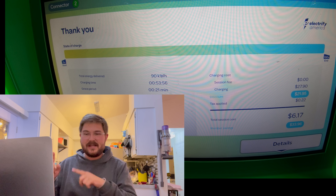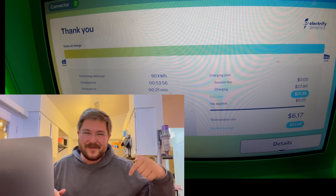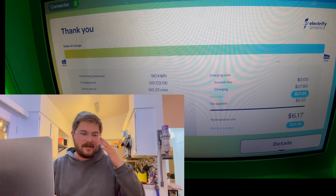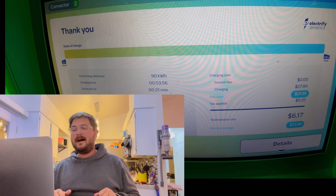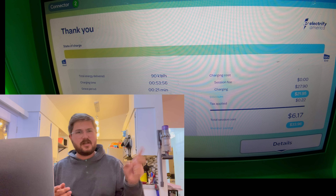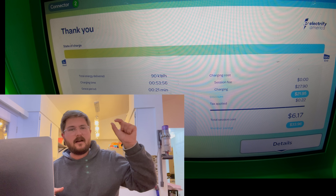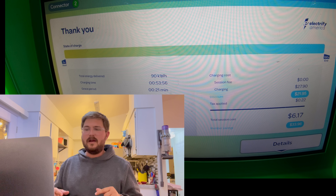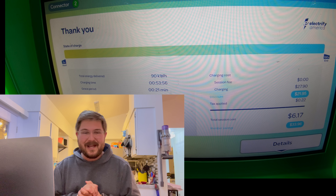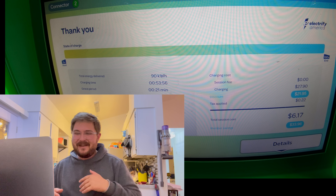Is there a better charging EV currently on sale in the US than the Taycan in slow function? I don't think there is. The Model S, 3, X, and Y all peak at 250 kilowatts but the overall curve is still slower to add that much energy than the Taycan in battery saving function. The Ioniq 5, EV6, and GV60 weren't for sale in our market at the time of recording. I don't expect Porsche to adjust this charging curve anytime soon — they've set it conservatively and it should remain relevant long-term.